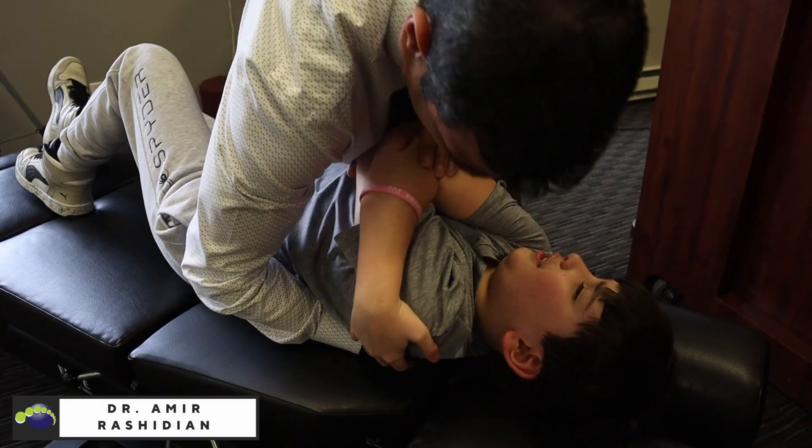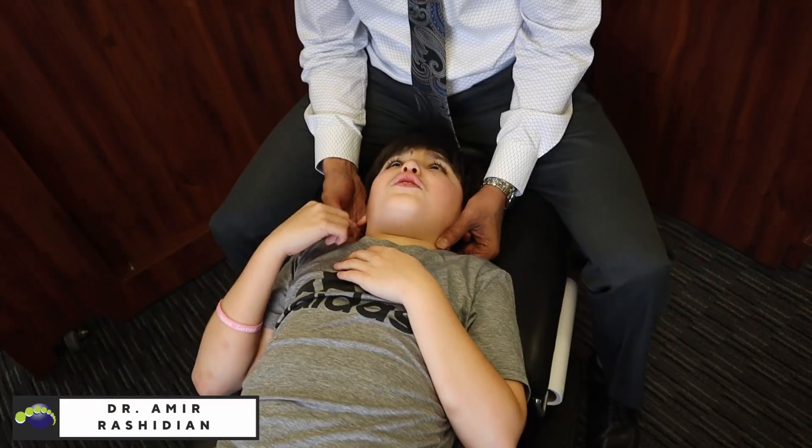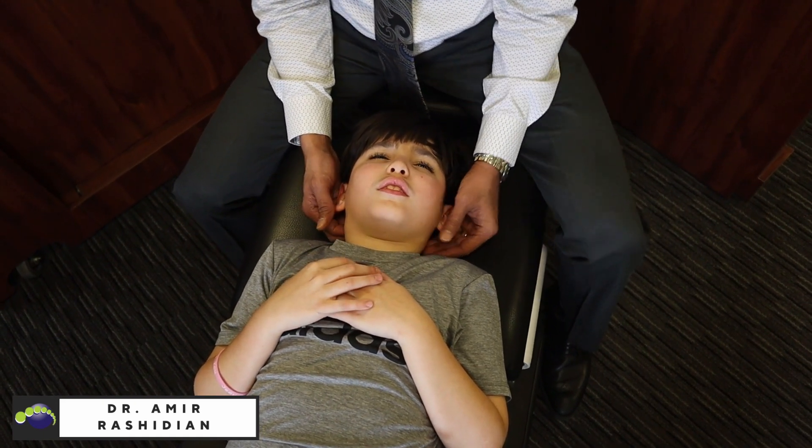Fix it please. Okay. Ready? Yes. Oh, I felt that. No, it's the one above it. Oh, really? Hang on. Okay, I'll go there. This one? Yeah. Okay, that's the one. All right.